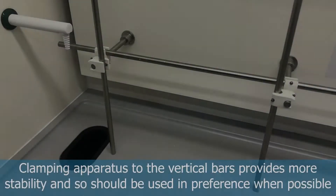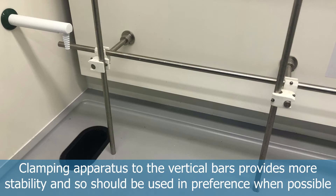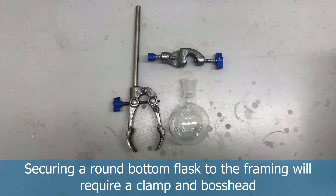When clamping your apparatus, you need to use the vertical bars on the frame and on the back, as these offer more security. The horizontal bars tend to wiggle about and are generally less secure. If we're wanting to clamp a round bottom flask, we need our boss head and our clamp.